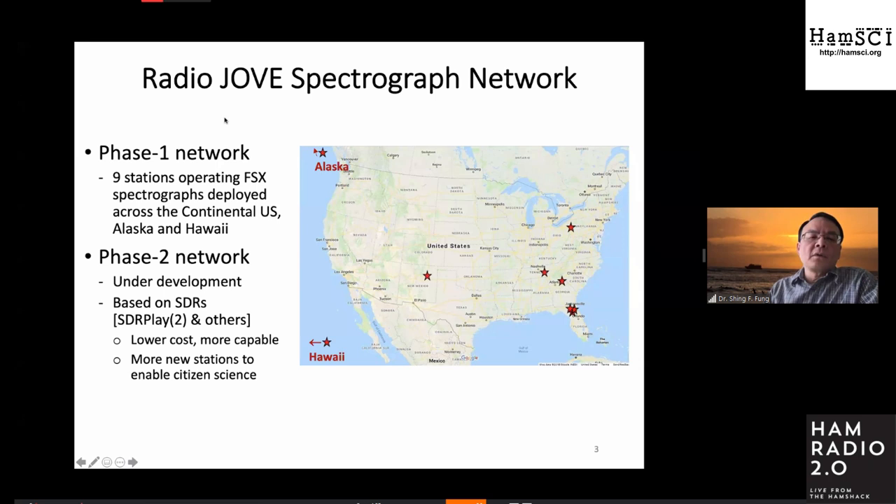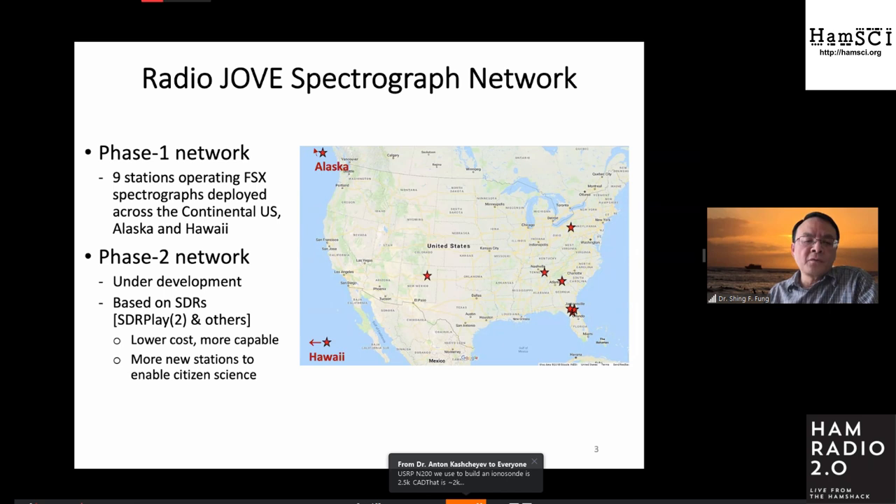In developing our phase one network, we have upgraded every station with calibrations and timing accuracy so that every station would be performing at the same level. We actually now have an operational phase one, but we're still doing testing and checking, comparing data and that sort of stuff. We're also looking in the future to develop our phase two.